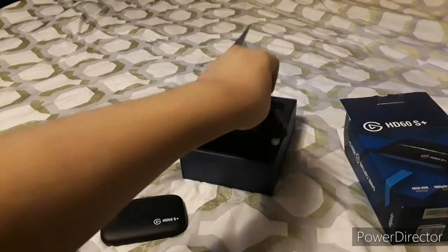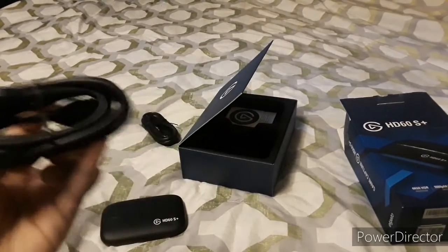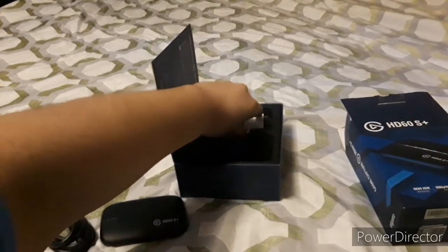Next up is an HDMI cable. This is to connect the capture card to the console and the TV. We also got an instruction manual.